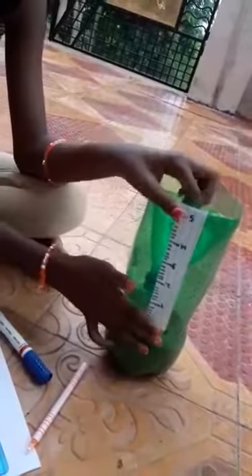This is the rain gauge. Now we have to pour water in this up to zero. See friends, I am using water.